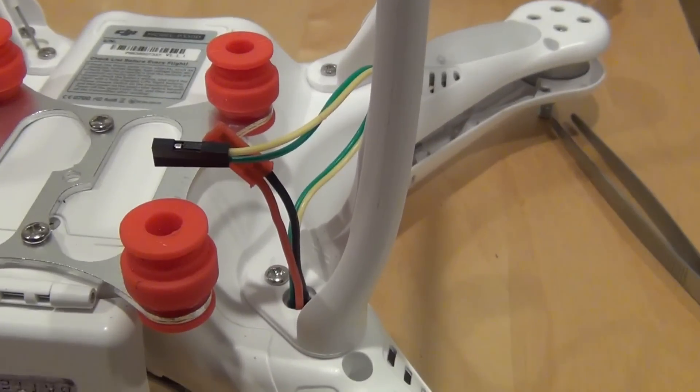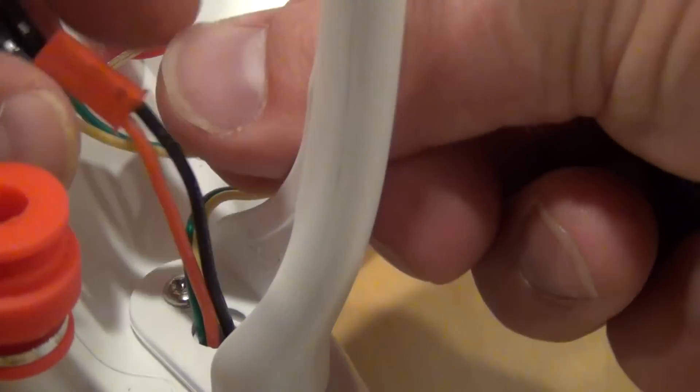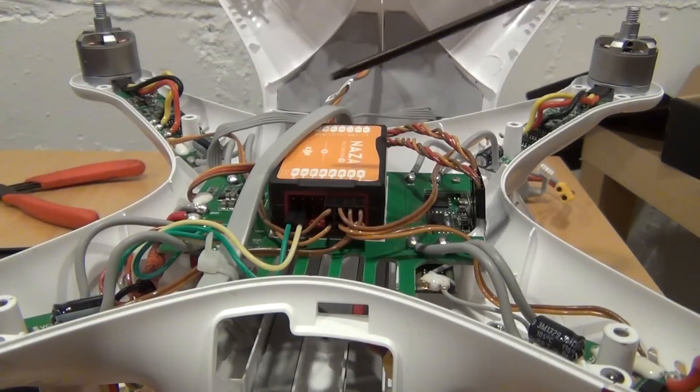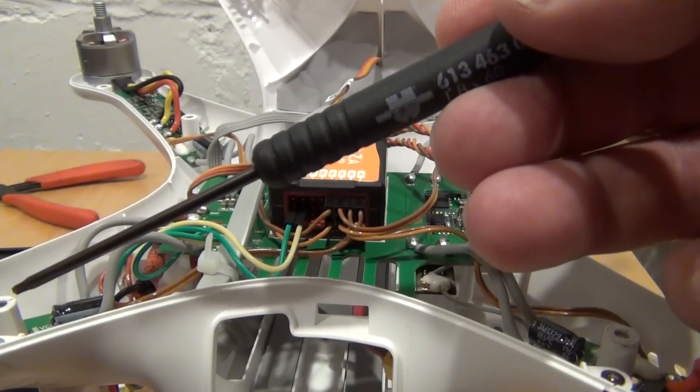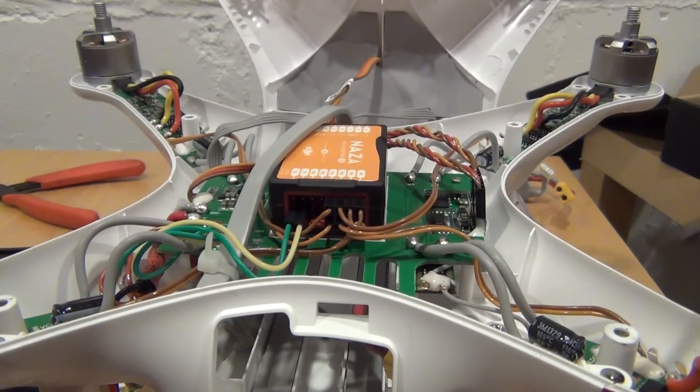The gimbal power and the gimbal control wires are routed through this hole in the landing gear. It is time to close the airframe. Do not pinch any wires, especially at the 4 locations shown here.